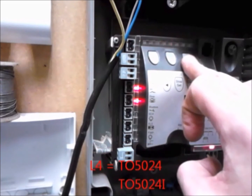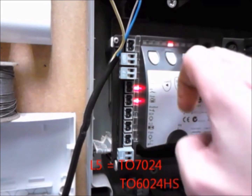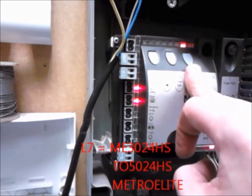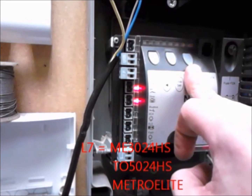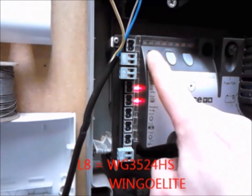L4 is for the TO5024 and the TO5024I. L5 is for the TO5024 and the TO6024HS. L6 is for the BM5024. L7 is for the WG3524, L7 is for the ME3024HS, TO5024HS, and the Metro Elite. L8 is for the WG3524HS and the Wingo Elite.